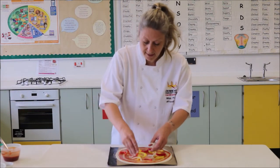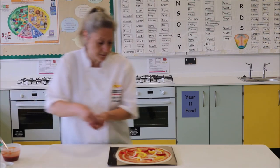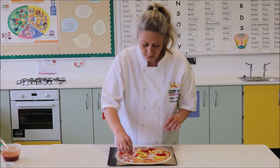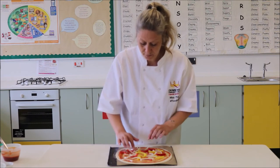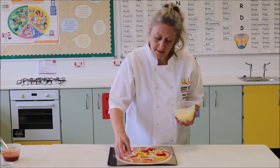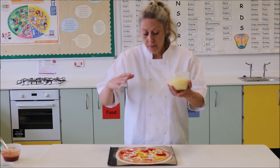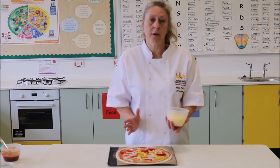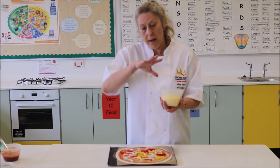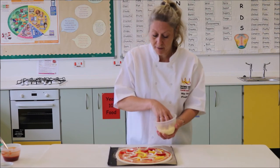I'm going to put some onions on there as well. Just roughly pop them on — we don't want to overload. Then I'm going to finish off with the cheese. The reason I'm putting the cheese on last is because as it cooks, it will melt and almost seal those vegetables in place, so that when you cut your pizza and lift it up, your toppings aren't falling out everywhere. It just helps to keep everything together.